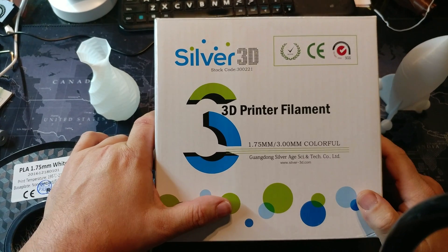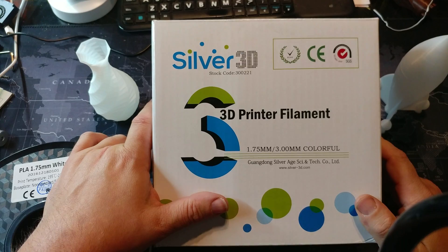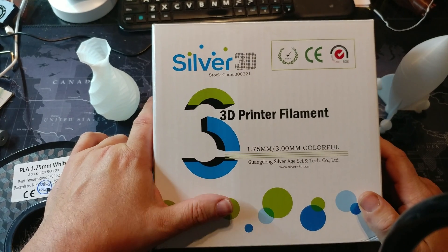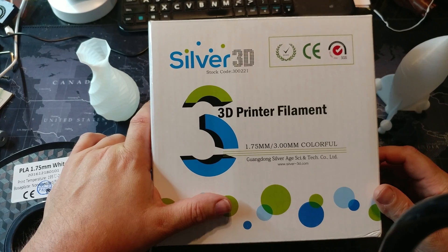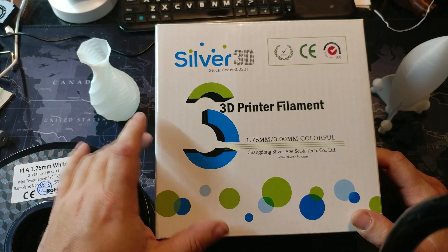Welcome to today's 3D print and Filament Friday. As per the suggestion of my CCU, he said it would be better if I called it Filament Friday, so what the hell, I'll call it Filament Friday.